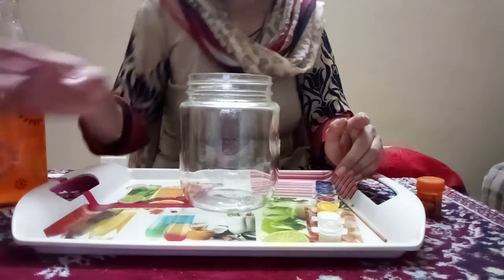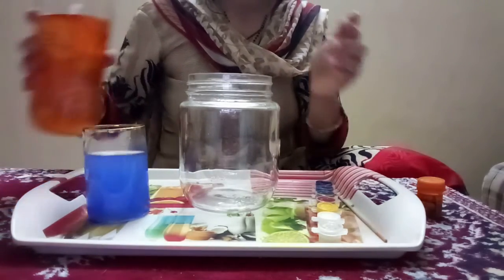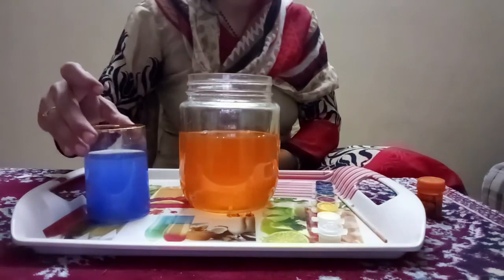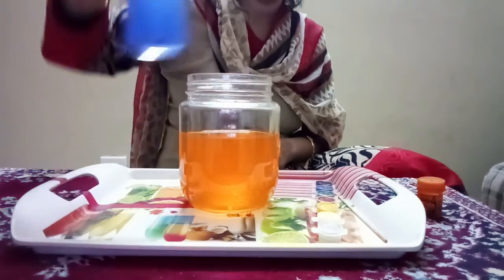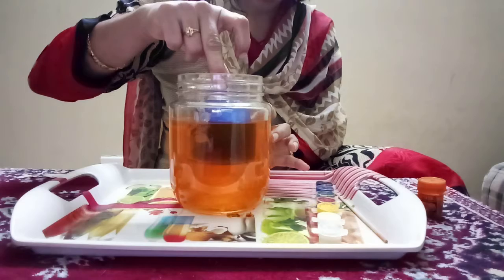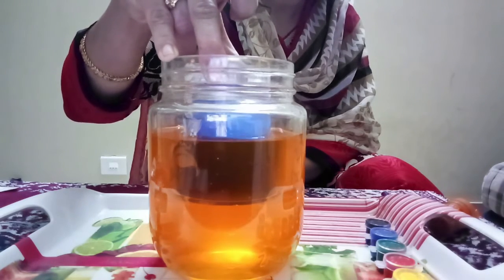I have taken blue color and mixed it with my water. Now, we will pour our colored water into the jar. Insert the blue color water glass into our jar. Can you observe? We can see a third color inside our cup. When you mix yellow and blue, you can see green color.